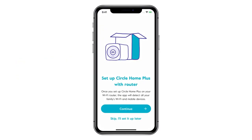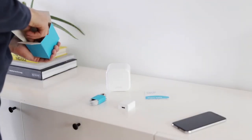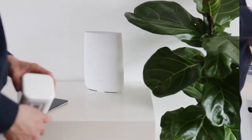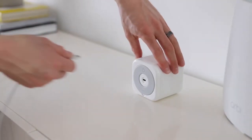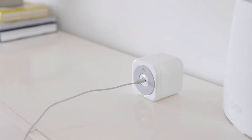Tap Continue to begin setting up your Circle Home Plus on your home network. Gather your Circle Home Plus device, the USB-C cable, the Ethernet cable, and the power adapter included with the device. Locate your home router. Start by using the USB-C cable and power adapter to plug in your Circle Home Plus. Plug it in to turn on Circle Home Plus.